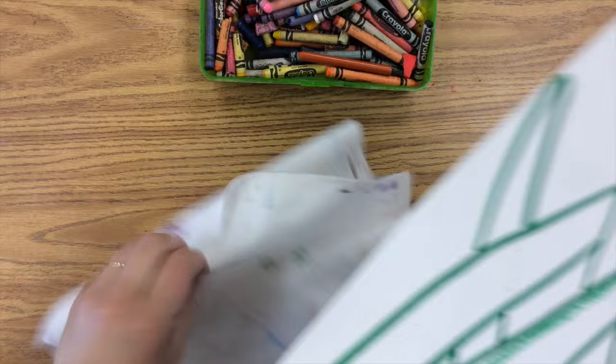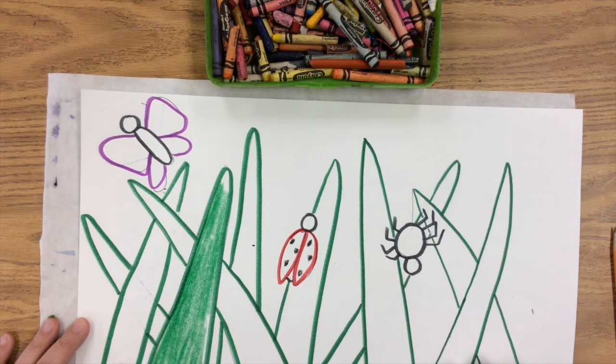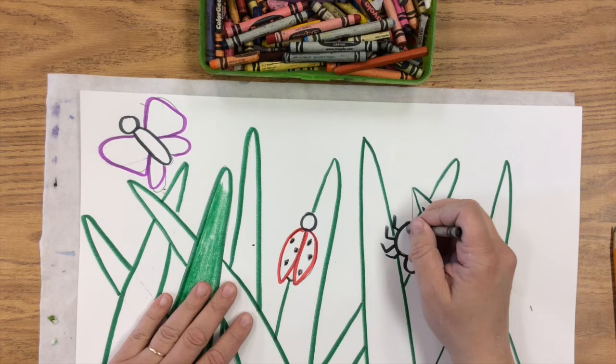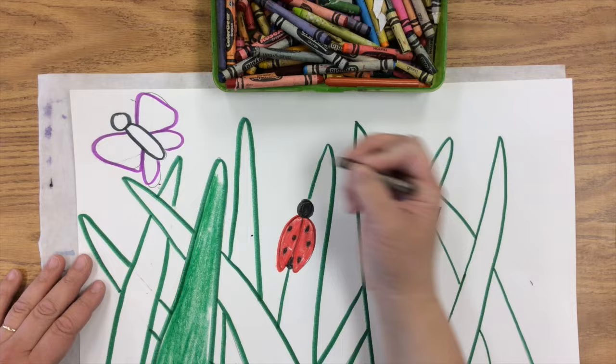After you've traced with markers, then you're going to start coloring with crayons. You want to make sure that you have a coloring placemat so that it colors in really well — we have just a piece of fabric in this room. You could also add some newspaper or some extra paper just to soften up the surface of the table; that would make the crayons color in really well. I'm coloring in all my bugs with all the different colors that they need to be, and then I'm going to move on to my grass, and the grass is going to be fun.